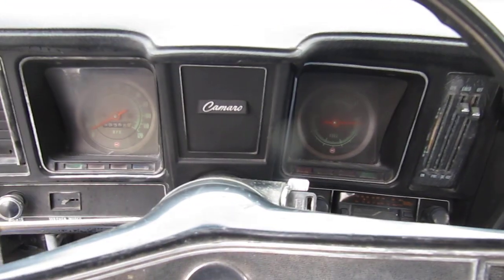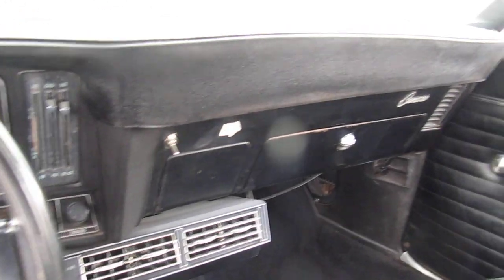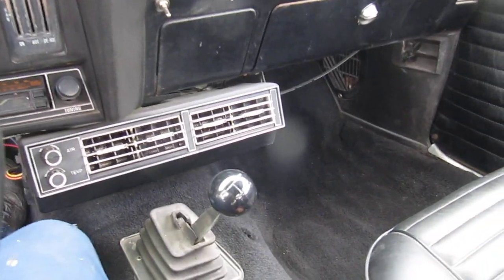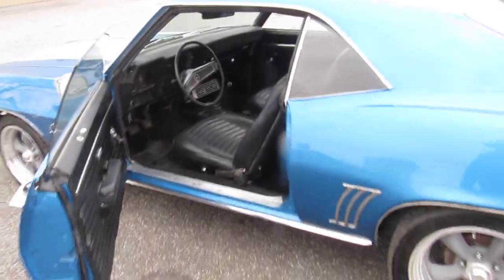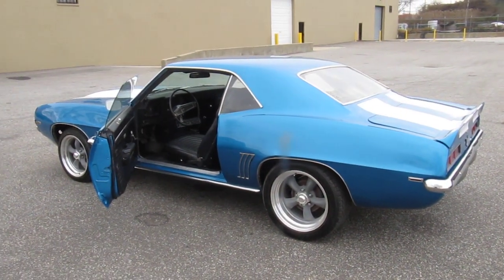It runs, drives, and shifts well — you can theoretically drive the car home. It's reliable, has new rubber on it, and is pretty well optioned. If you've always wanted a '69 Camaro without spending $40,000 or $50,000 for one, this is the car for you.